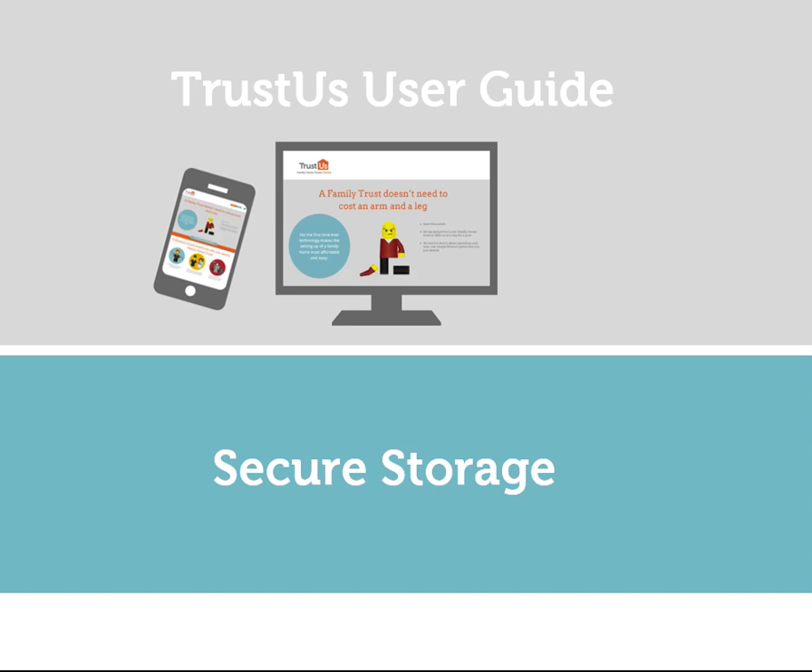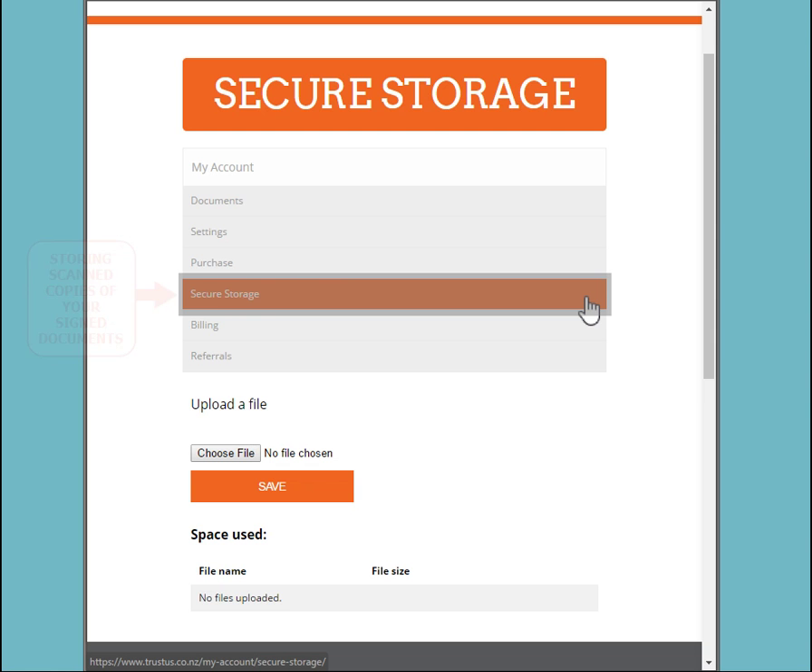Trust Us User Guide: Secure Storage. Use our secure storage for scanned copies of your signed documents.